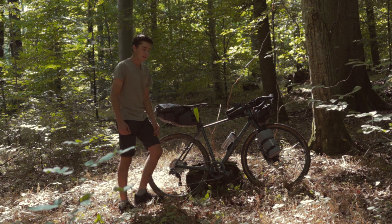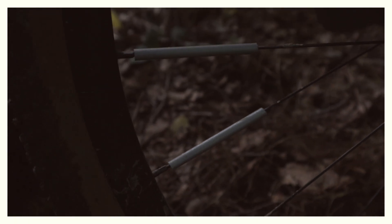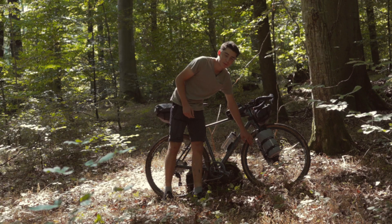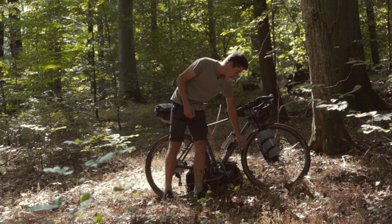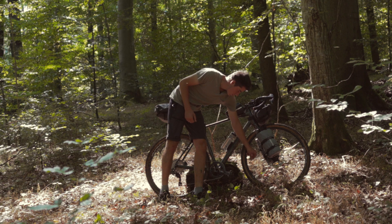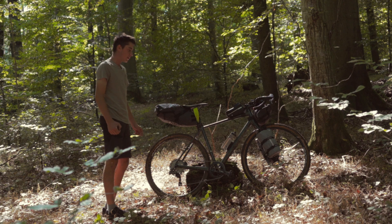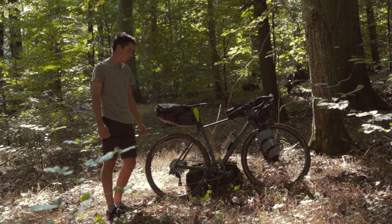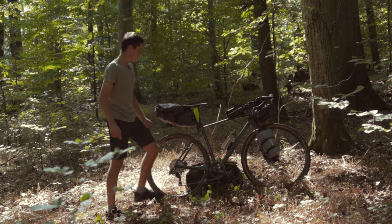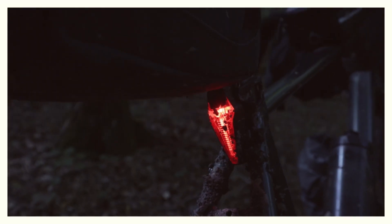On the topic of safety: spokes look much nicer without reflectors in my opinion, but it's important to have something reflective when riding in the dark, which happens to me quite often. So I've added these round reflective clip-on things to the spokes — I don't even know what they're called. They just clip onto the spoke, look fairly subtle, but are very visible at night. Additionally, I have a Top-Track light at the front, which is rechargeable via Micro USB, and one at the back as well.